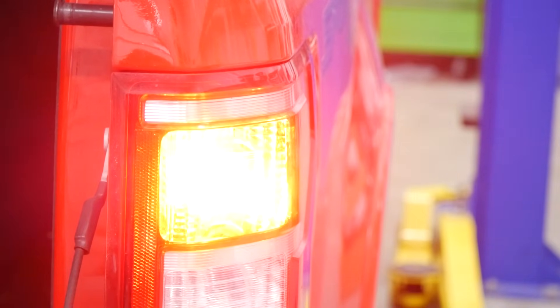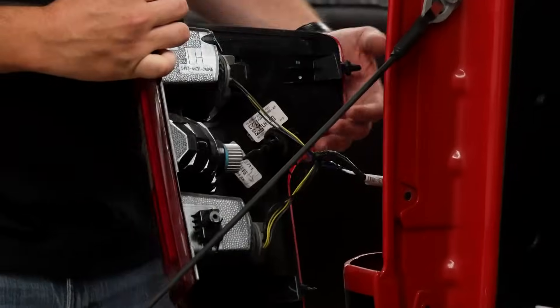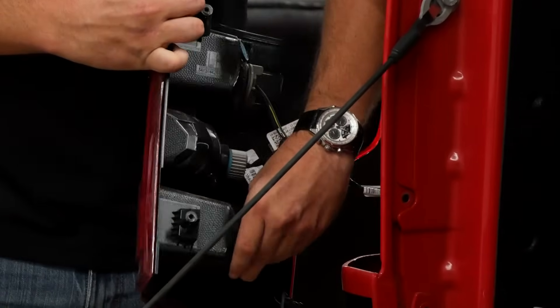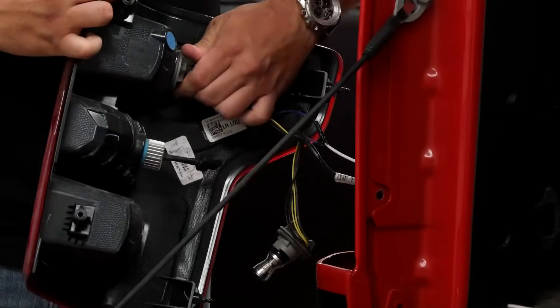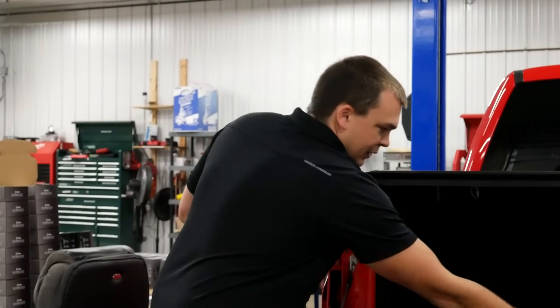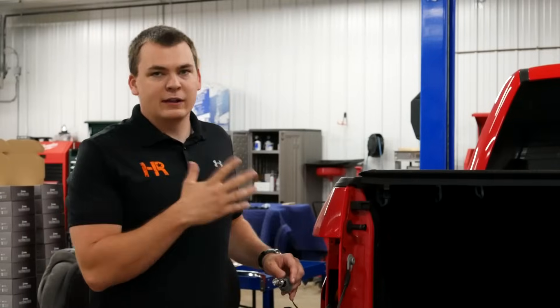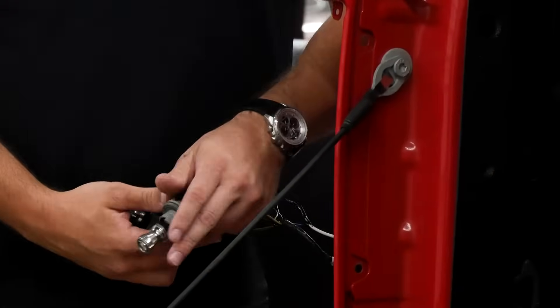Today I've got a 2018 F-150 in the shop. The vehicle does not matter — this process is the same for all of them, this is just what I happen to have available. I'm going to pop the tail light out and pull these bulbs out so I can work with them a little bit easier. We've got our Armor Series LED bulbs in the tail and brake lights, the 1000 lumen in the reverse lights. I've gone ahead and put the LED bulbs in, but I haven't installed any resistors yet.